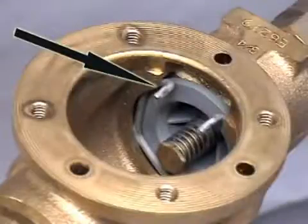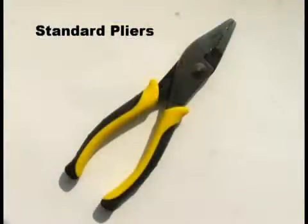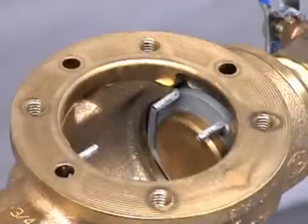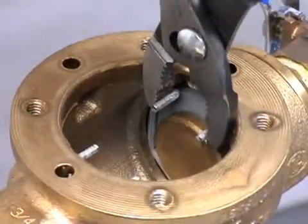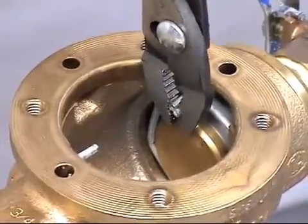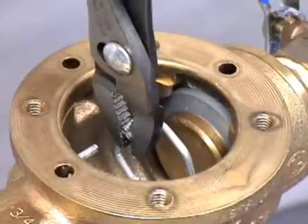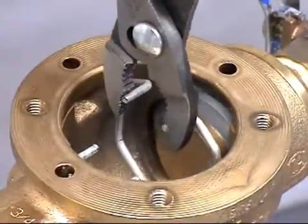Check valve servicing, half inch through two inch. The RPZE models require the servicing of the check valve assemblies. Each check is held into place by a stainless steel spring clip. Standard pliers can be used to remove the clip. To remove, position the pliers around the spring clip tabs and take care to squeeze the tabs fully together with a secure grasp. Angle the clip away and pull out of groove. For your safety, disengage the spring clip inside the valve body before removing.